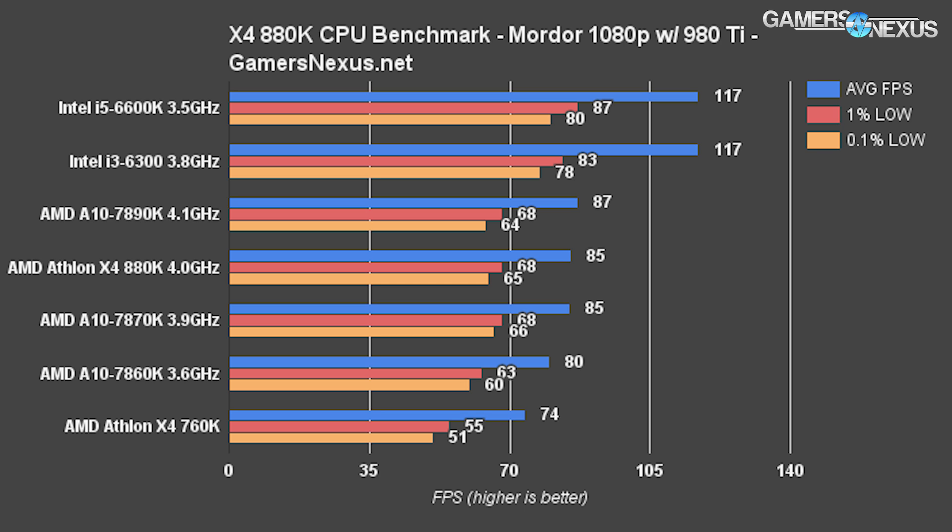Shadow of Mordor is one of those tests where there is a noteworthy gain. The old X4 760K performs at 74 FPS average — a 13.8% difference from the new X4 880K. The APUs fall in between these Athlon chips, and the 7870K is effectively tied with the 880K, giving you no reason to buy it if you're already purchasing a DGPU. The AMD devices bottleneck compared to the i3-6300 at $150, with a 31.7% difference, but AMD devices still exceed 60 FPS at 1080p with our chosen GPU and are reasonable gaming chips for their price. To be fair, this is a worst case scenario — it's a 980 Ti, which you would never realistically pair with an 880K.